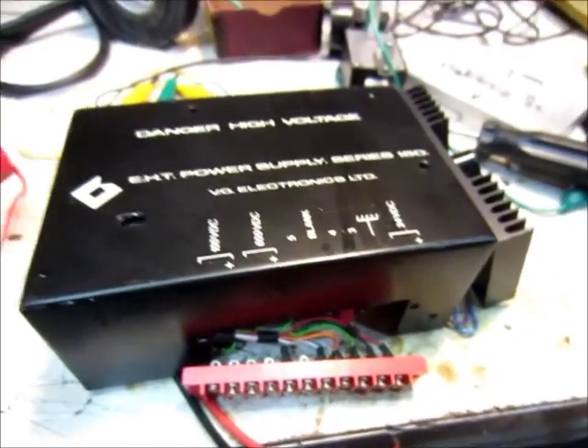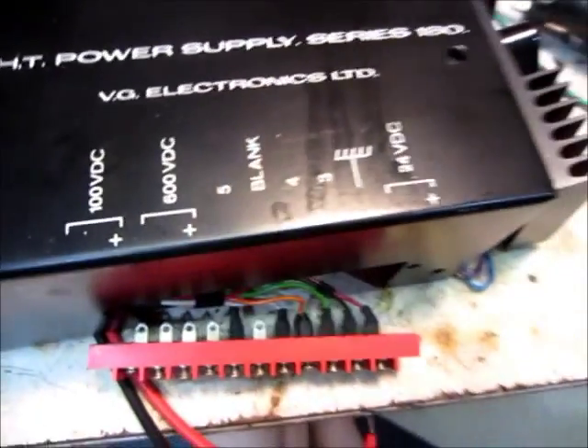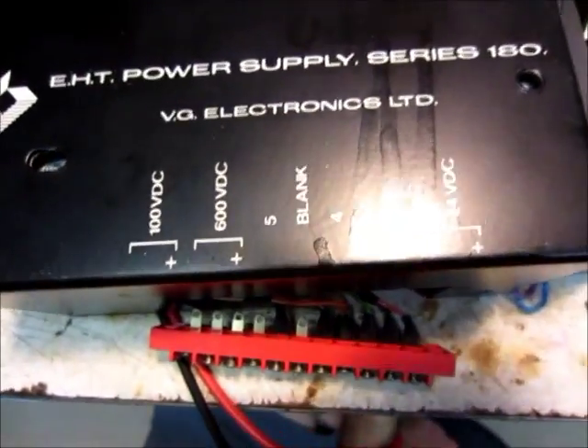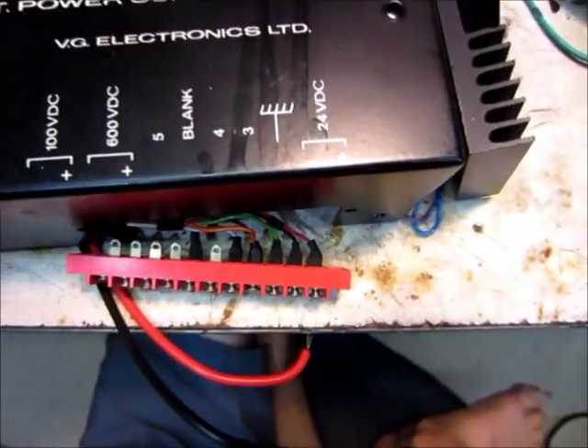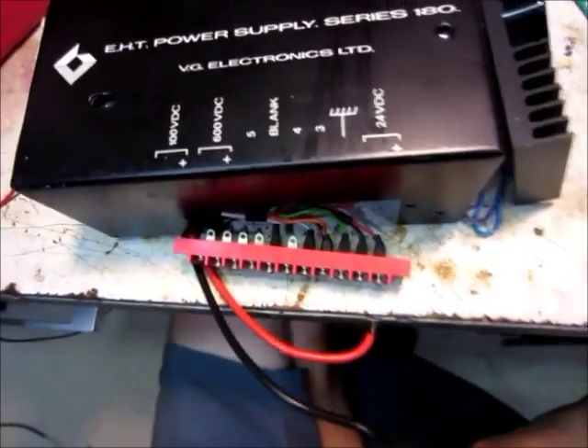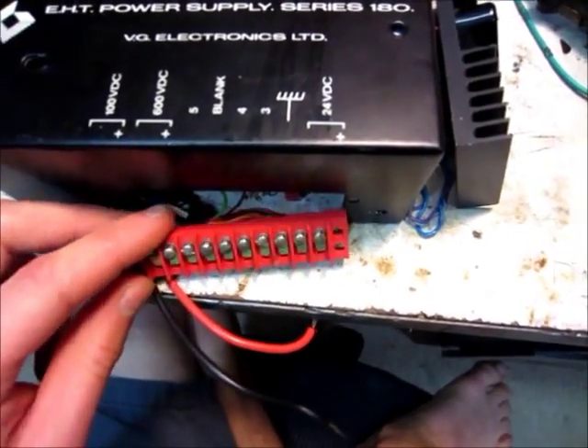Hello, this is MakerJ101, and I'm going to take apart this power supply — a high voltage power supply of some kind. I tried a few times to get it to work by hooking 24 volts up to it, and it doesn't seem to do anything at all. I might be hooking it up wrong, but I'm not really sure.